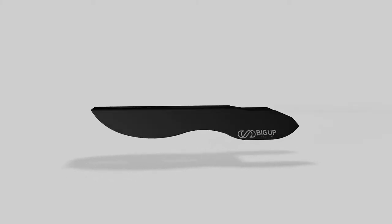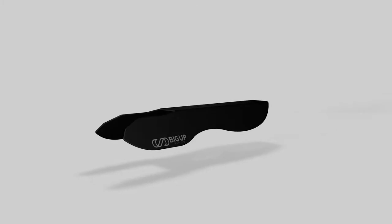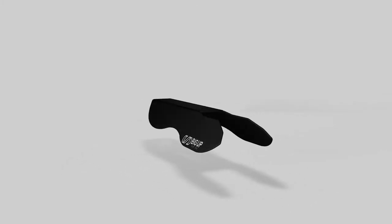Hi, my name is Harris with Big Ups Up, and today I'd like to introduce you to the T-Series paddleboard fin, a revolutionary new fin designed to paddle in deep and shallow water.